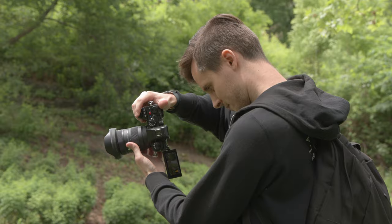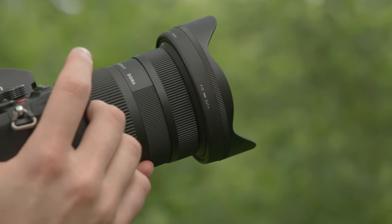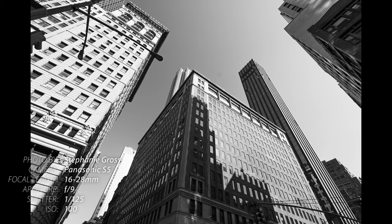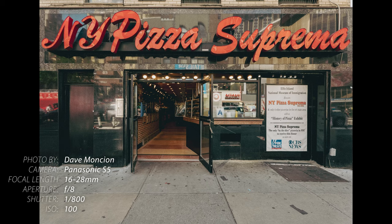The 16-28mm is ideal for casual day-to-day use with no compromised image quality. It's perfect for things like cityscapes, architecture, outdoor settings, family events, and outdoor adventure. It's fantastic for everyday use too, so let's get to it.